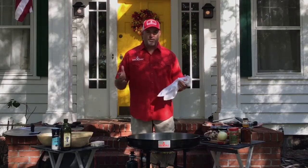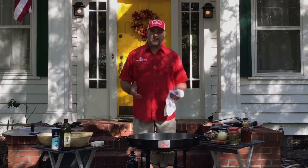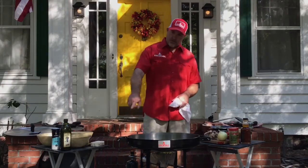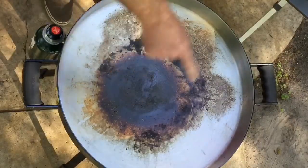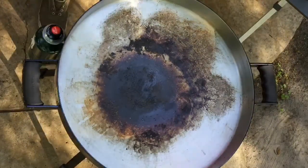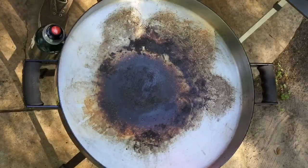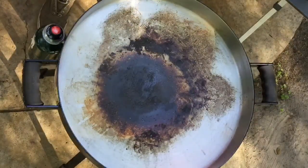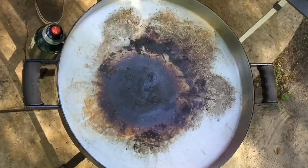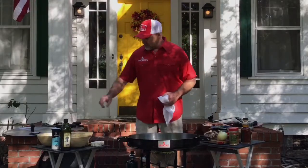Before we get started, we get lots of questions online on our Facebook group about cleaning the Fire Disc and also seasoning, so I'm just going to give you a couple of tips to start. As you can see, I left a little bit of cooking debris from the last time we cooked on this Fire Disc — it's a relatively new one we used for our recent photo shoot. I'm going to clean this up and show you a couple different ways to do that.